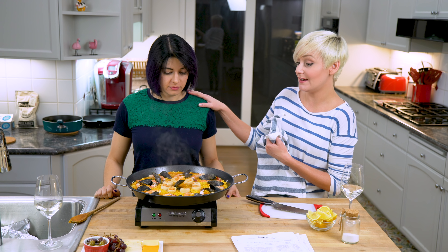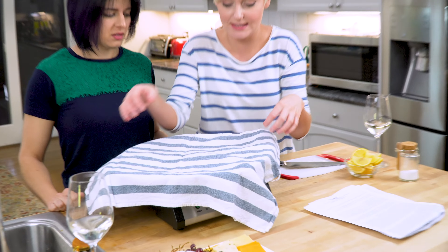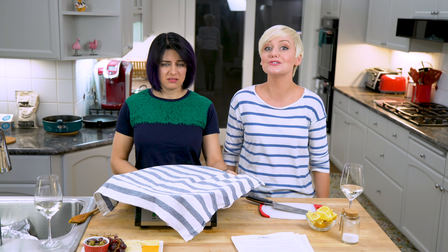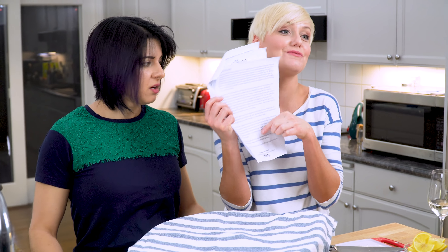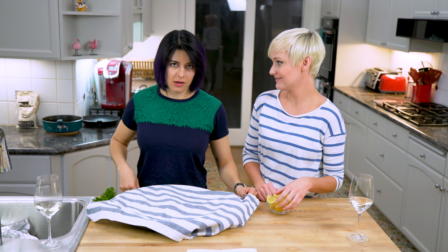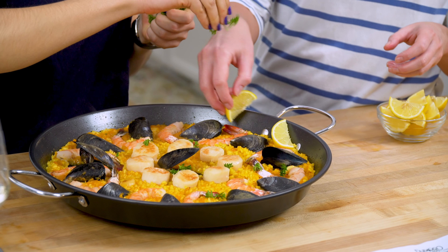Now just when you thought it was ready to eat, it isn't — there's still one last step. Actually two last steps. The first thing we're gonna do is toss a dish towel over here and let this sit for five to ten minutes. What's it doing? That's what this epic novel of a recipe says. Ready — the big reveal. You got lemon wedges, I got some parsley. I just like to have some fresh green, some fresh herbs.